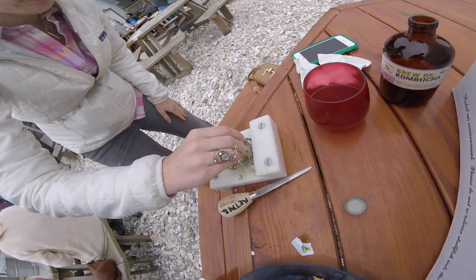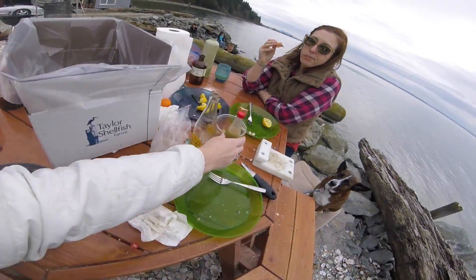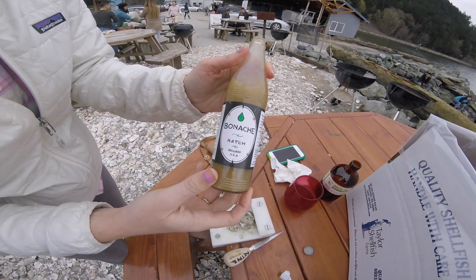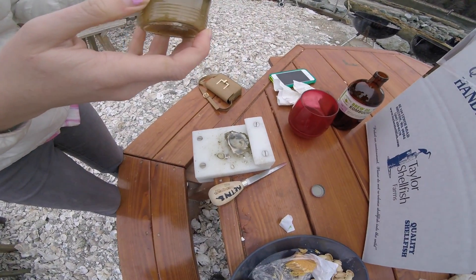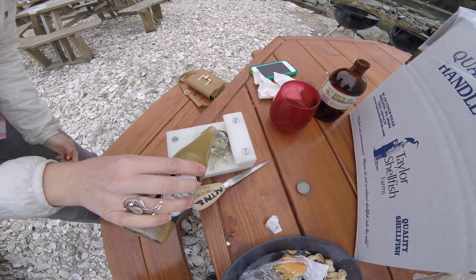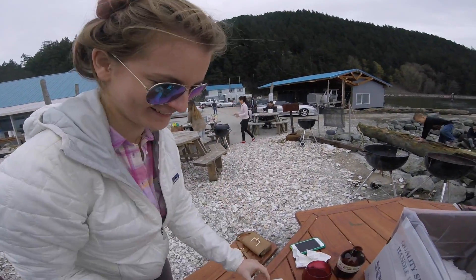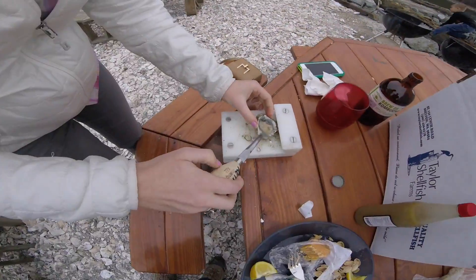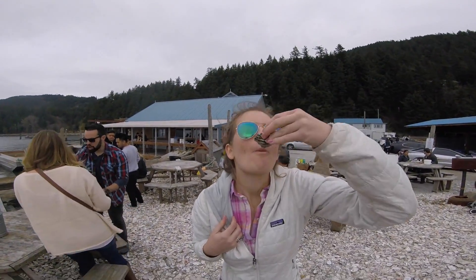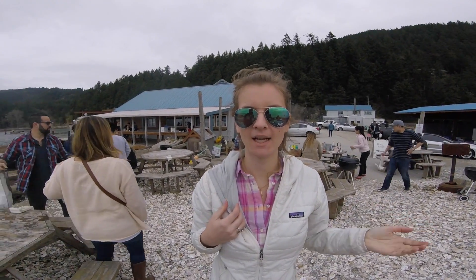Squeeze a ton of lemon in it and some hot sauce. What hot sauce is that, Tess? Can you show it to the camera? Local Seattle hot sauce — Bonache, from Ballard. Not too much, so she can taste the oyster. Cheers. Mmm, yum.